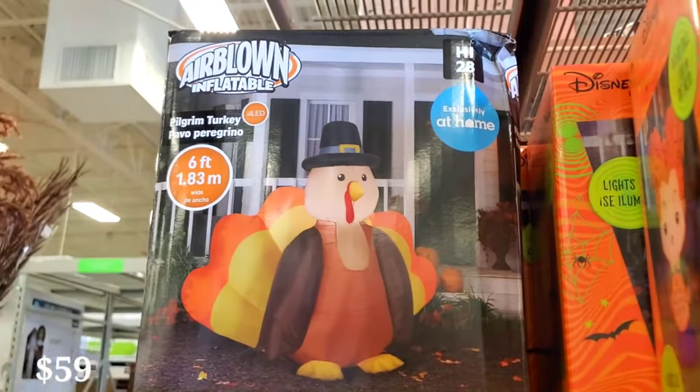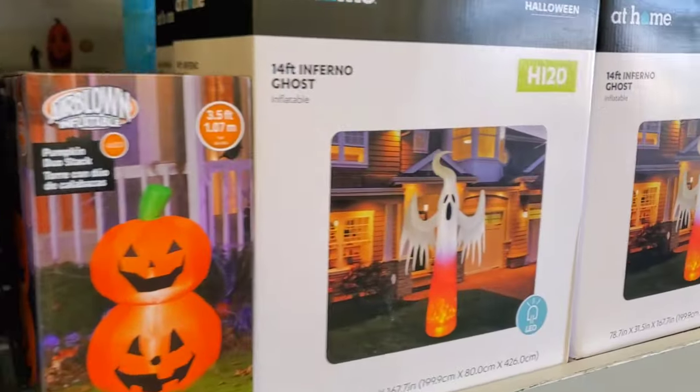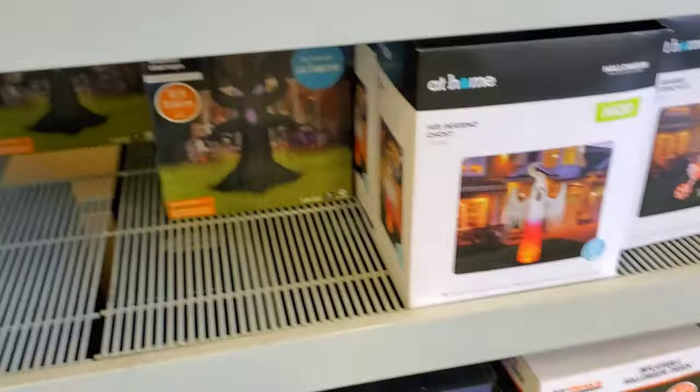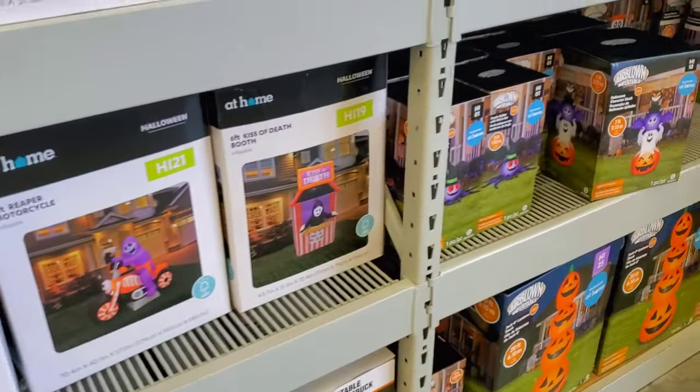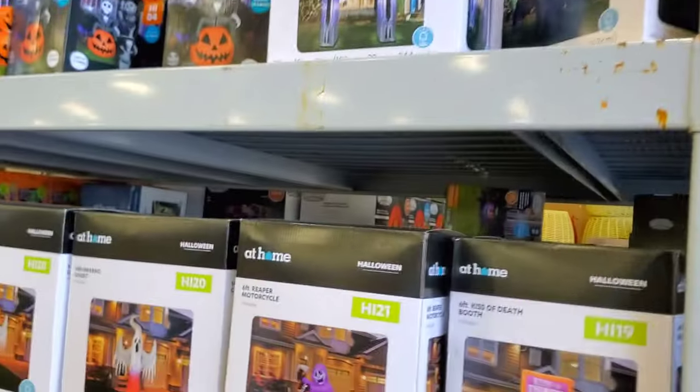There's even a Thanksgiving turkey here, just for good measure. And here you can see the rest of the inflatables that are available. I didn't see this Oogie Boogie up. But yeah, there's a lot of choices here — a lot more than there were last year. So we're going to see if we're going to take anything. Let me know what you guys think of these so far and which one of these is your favorite.